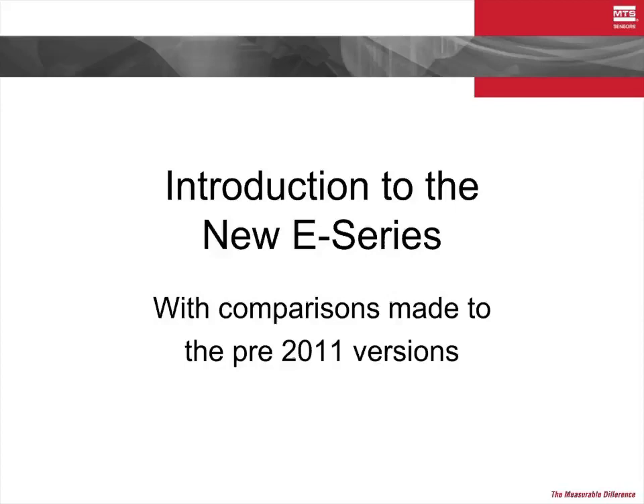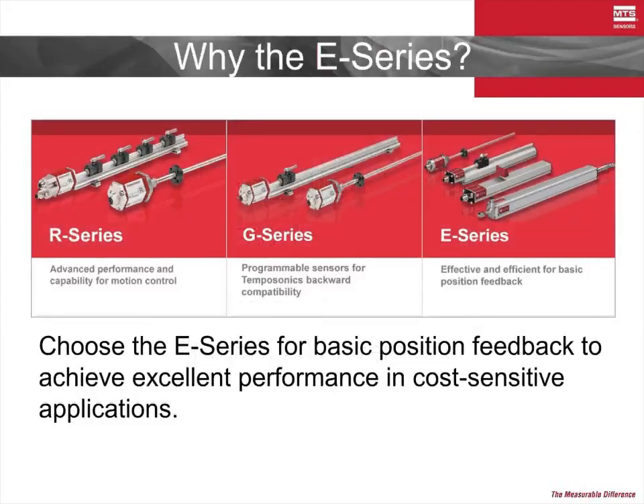Thank you for joining MTS Sensors for a brief look at the newest version of the E-Series product line. First, let's consider why you would choose the E-Series product line over the R or G-Series.